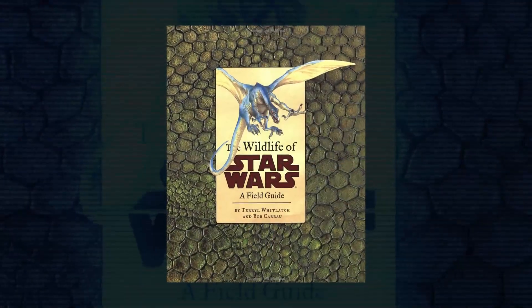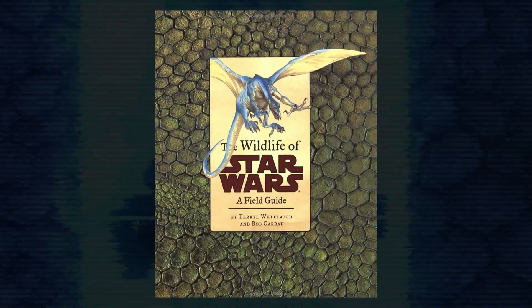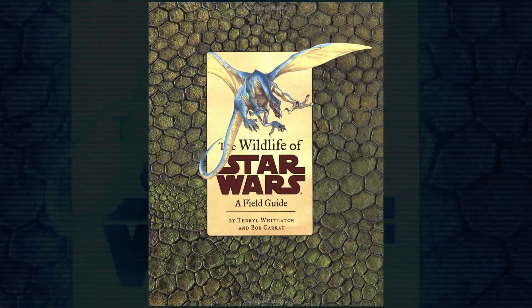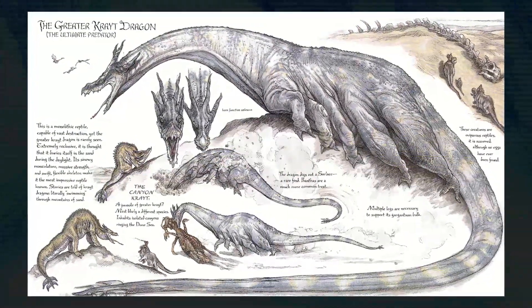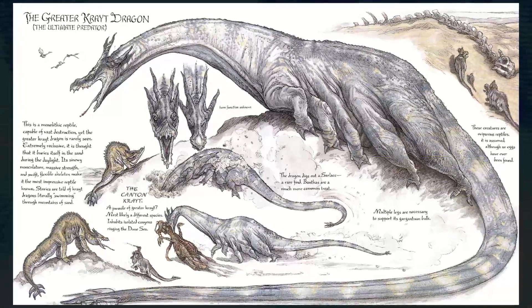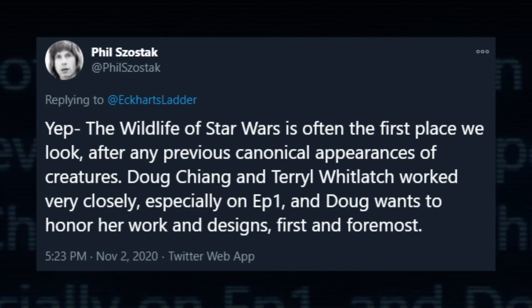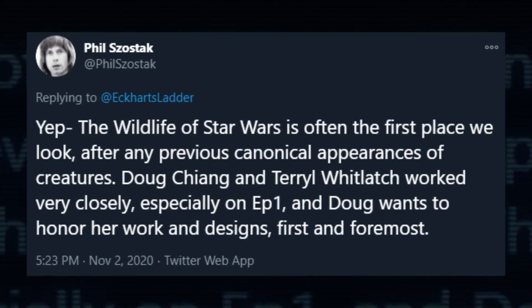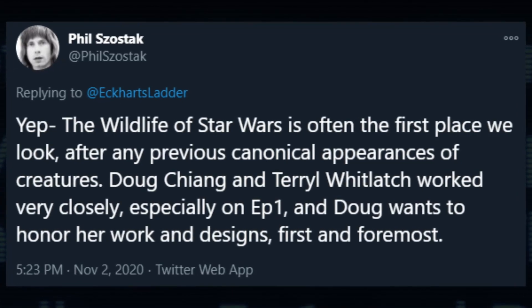A lot of this information is technically from Star Wars Legends materials, specifically the book The Wildlife of Star Wars: A Field Guide. Eckerd Slatter has been doing a really great job of staying on top of the creature designs in The Mandalorian, and noted that a lot of inspiration is coming from that book. Lucasfilm creative art manager Phil Shostak confirmed that they have been using the book as reference, and while that doesn't mean everything in it is necessarily true now, it's all fun, so let's look at it.